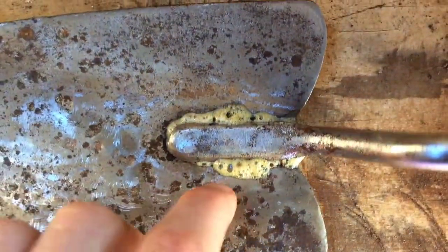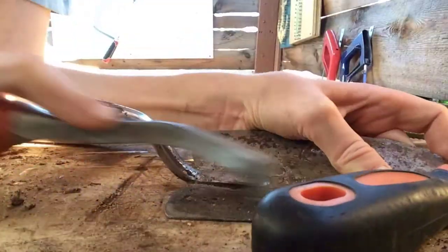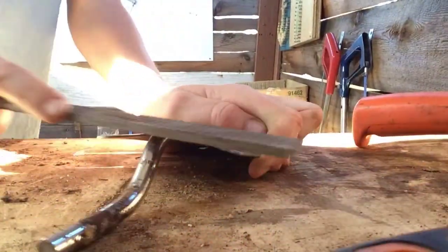So the downside about using Gorilla Glue is that it squeezes out a lot, so I'm just going to have to remove all the squeeze-out.